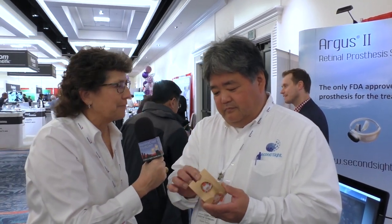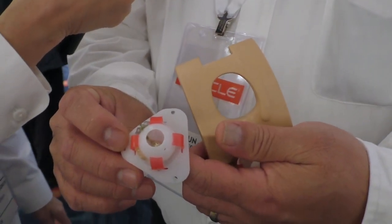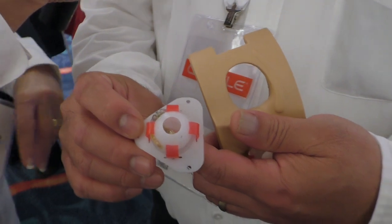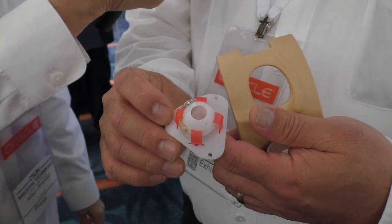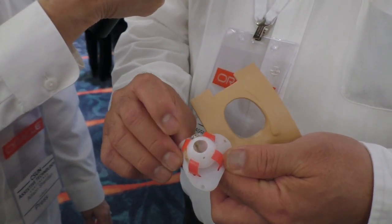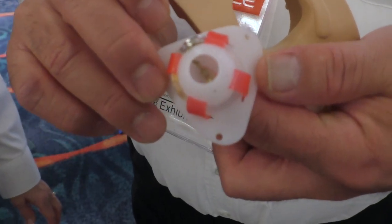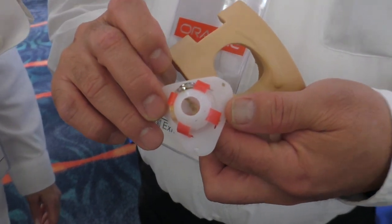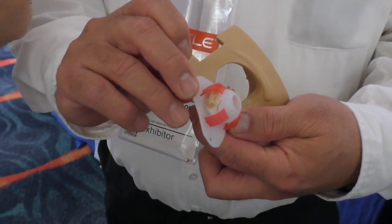He's got a model of a head with some eyeballs and he's going to pull an eyeball out — it's a fake one. So this is the Argus 2 device, and it consists of an electronics package that is implanted in and around the eye. The package is placed underneath the major muscles of the eye, and a small incision is made in the sclera right here. You can see the array that's tacked onto the back of the eye on the surface of the retina. And on the side you've got a coil — an antenna to talk to the device that the person wears on their head.